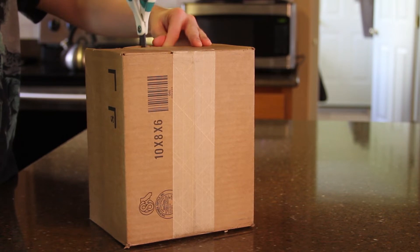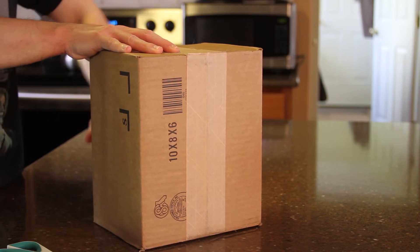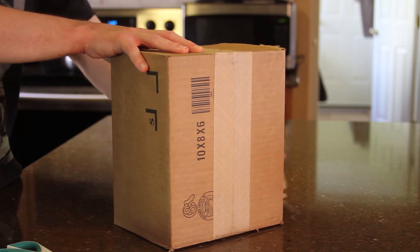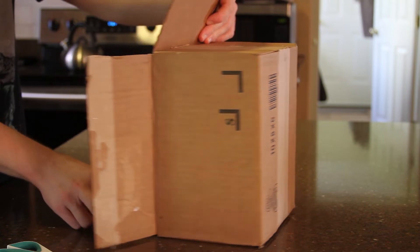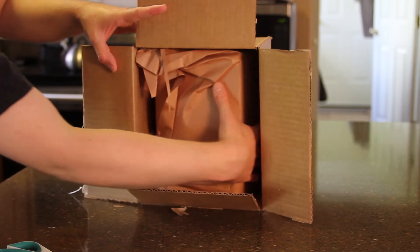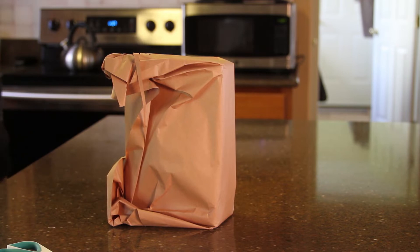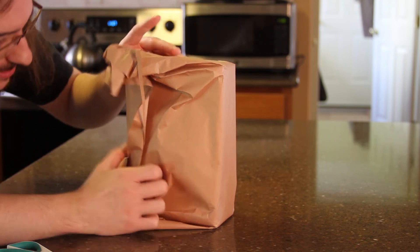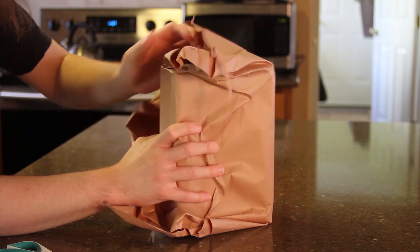Yeah, there we go, there we go. We don't need no stinking bags. Moment of truth, dude.